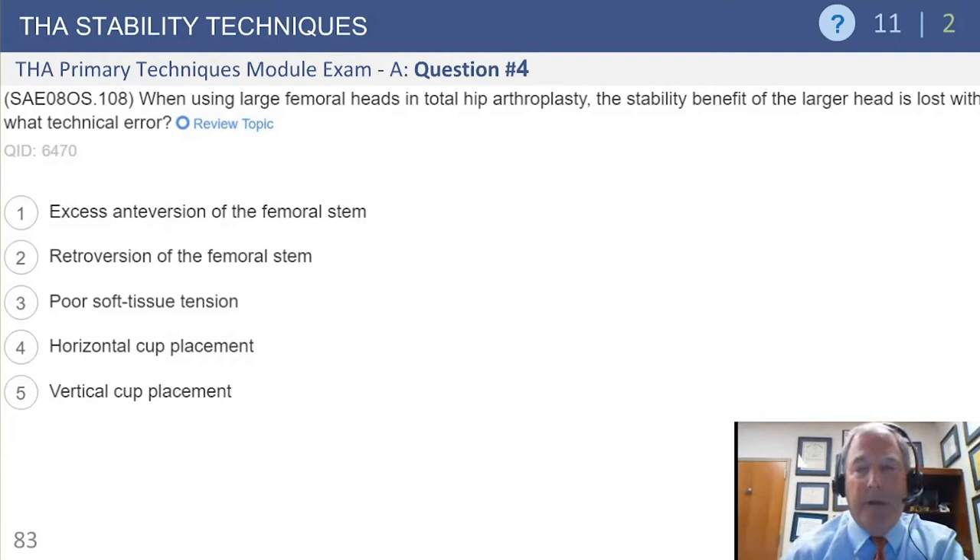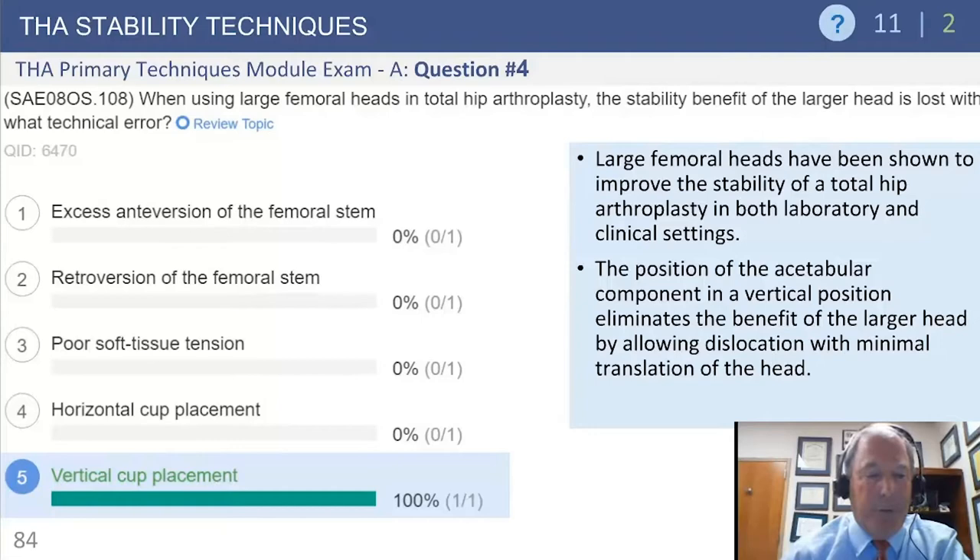This deals with stability techniques. Question number four: when using large femoral heads in total hip, the stability benefit of a larger head is lost with what technical error? Vertical cup placement is what eliminates the benefit of a large femoral head, and that was pretty clearly understood by participants.